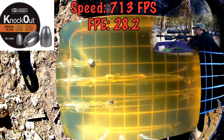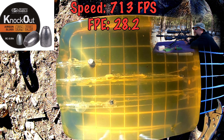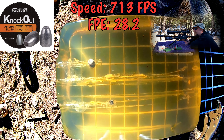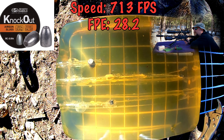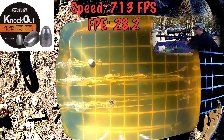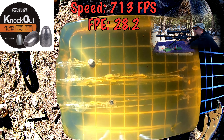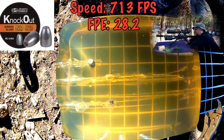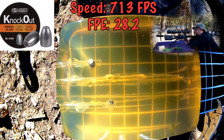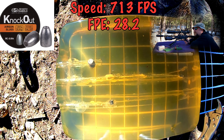We'd better flip this thing around before we do this last set. Let me go down there and flip the block of gel around. Actually, I just looked at the gel and it looks like we're still good without flipping it. I've only got one set of slugs left and that is the H&N — they are .217 and they are green. These are 25 grains, same as the JSP Knockout. Let me see what we're at on target and then we'll shoot the actual gel. That is 726 and 736 feet per second.